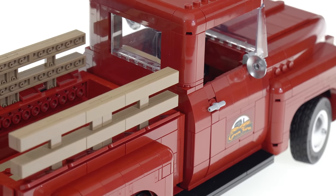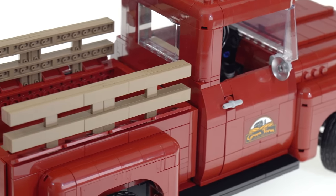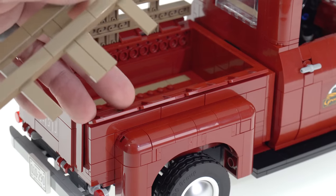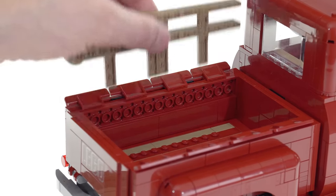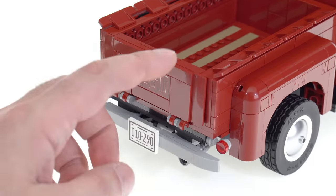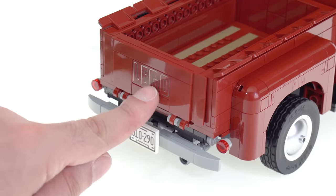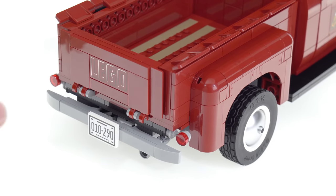Coming around the back, I like how they did the B-pillars and the bed. There's actually a gap between the body and the bed — just a half-plate in depth — which is exactly what you want to see at scale. The bed fences can be removed like in real life, and there's some detailing with small four-stud-wide spoiler pieces along the edge. The tailgate seals up nicely using panel pieces on the sides so there's no gap from behind, with a print, an exhaust pipe, and brake lights.